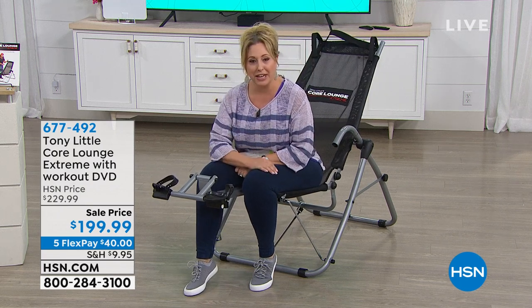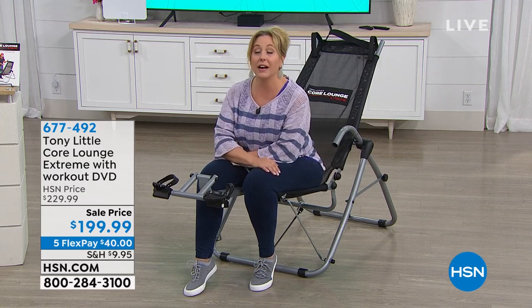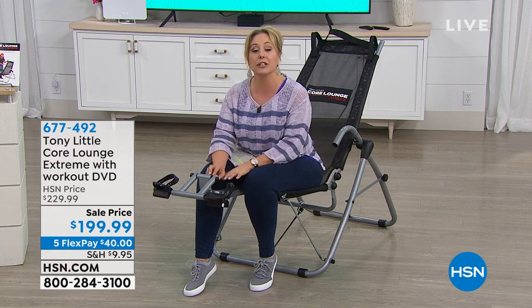Here I am getting ready to exercise, which is something we all need to do to be healthy. America's personal trainer Tony Little brings us the Core Lounge Extreme.